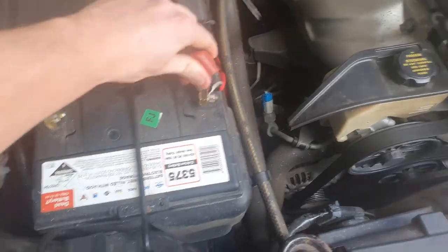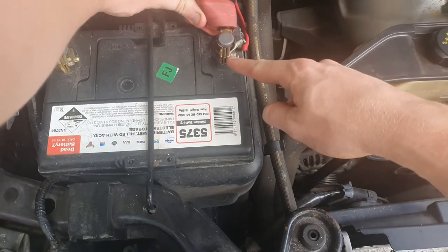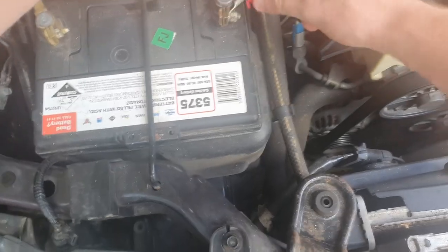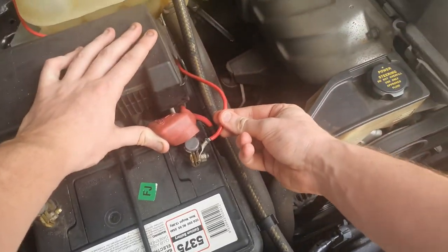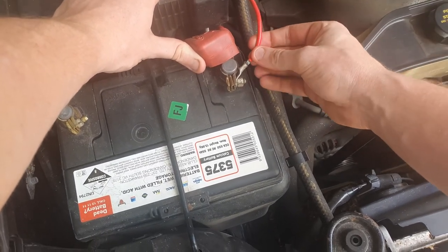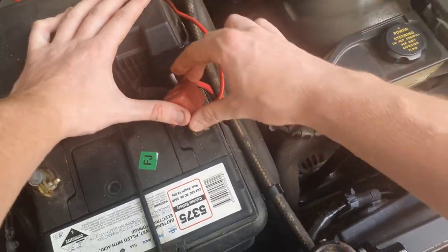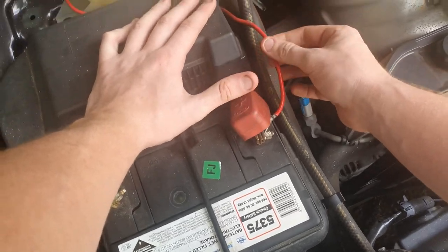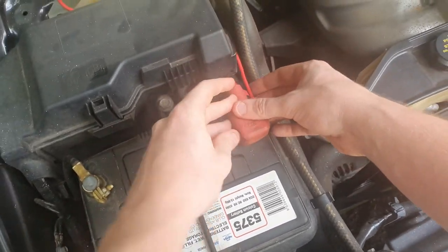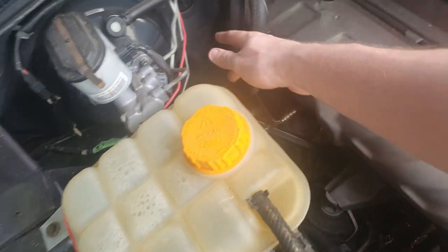We'll start up front at the positive battery terminal. What you get is an o-ring clip to screw in here, and you want to wire your positive in there. You want a decently thick positive wire — if you're in Australia, Dick Smith or something similar. You need wire that can carry a pretty decent voltage and a decent amp of flow.